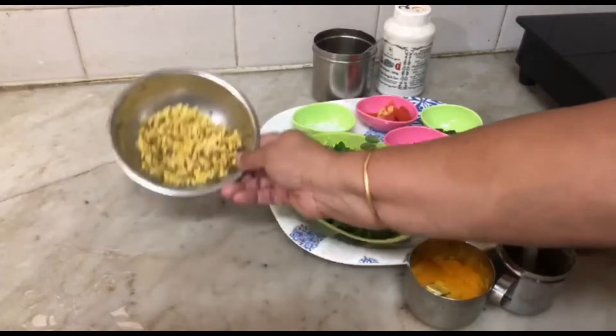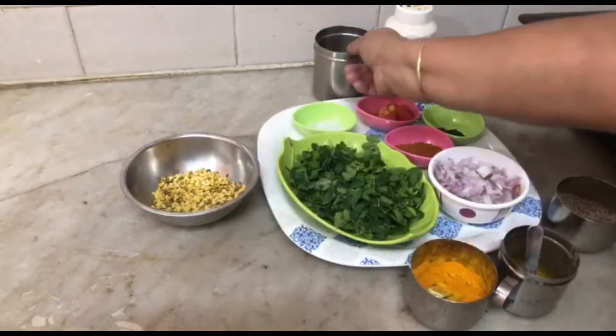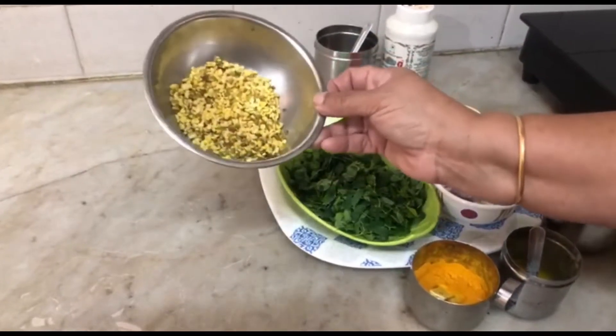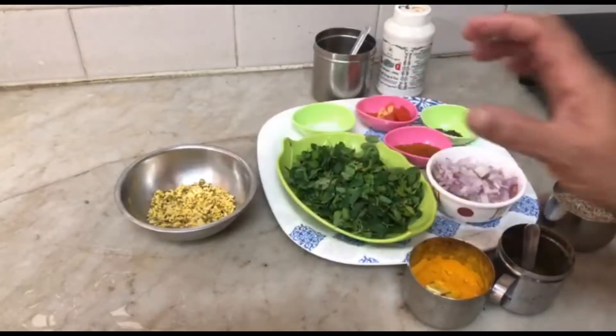We pour the rice paste. There is a little oil. If you pour the rice paste, they use a little light.